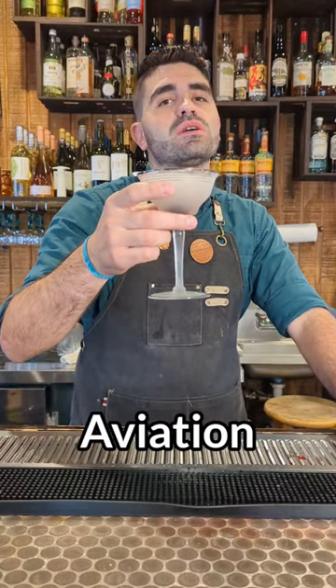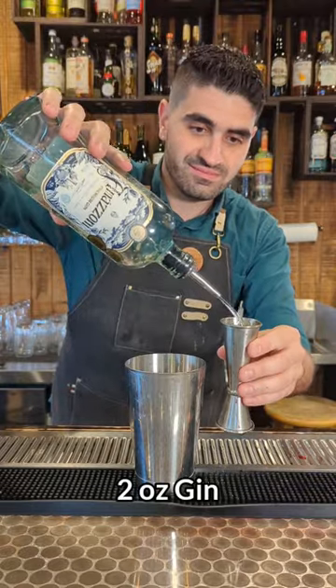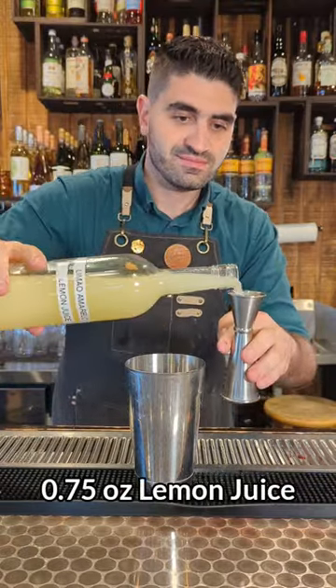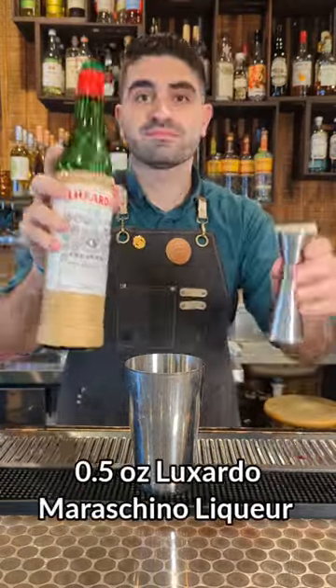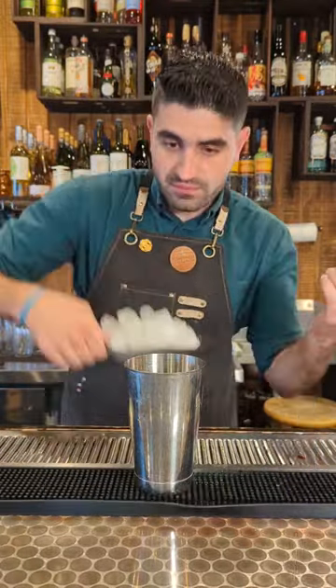Let's make an Aviation, one of the most classic gin cocktails out there. We're going to do two ounces of a good gin — I'm using a Mazzini. We're going to do three quarters of an ounce of lemon juice, a quarter of an ounce of creme de violette, a half ounce of Luxardo maraschino liqueur, and a quarter ounce of simple syrup.